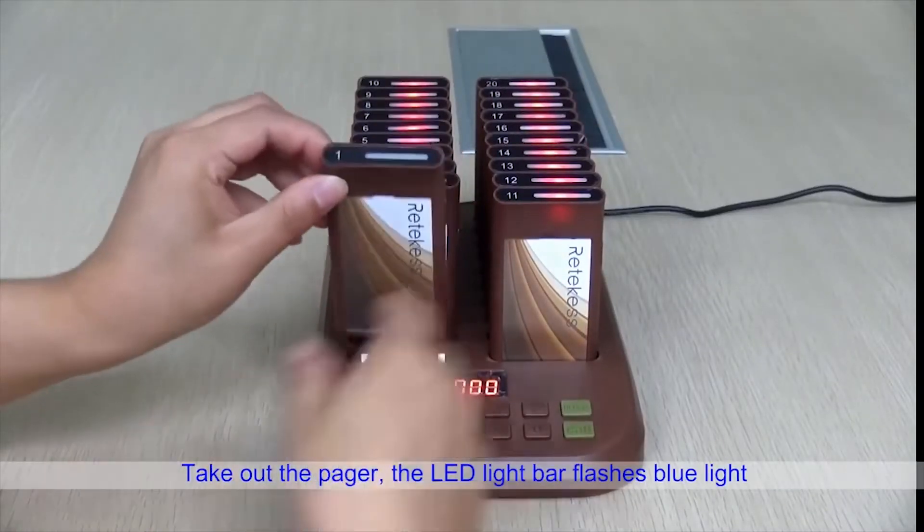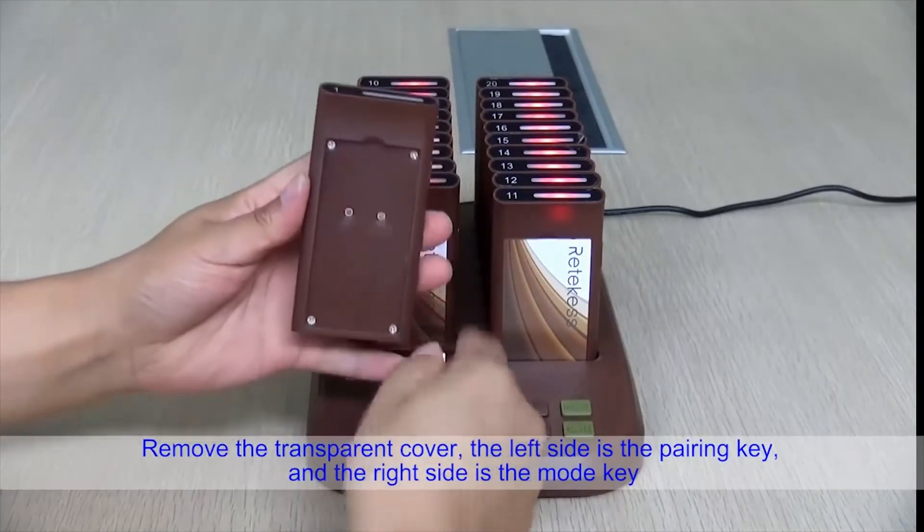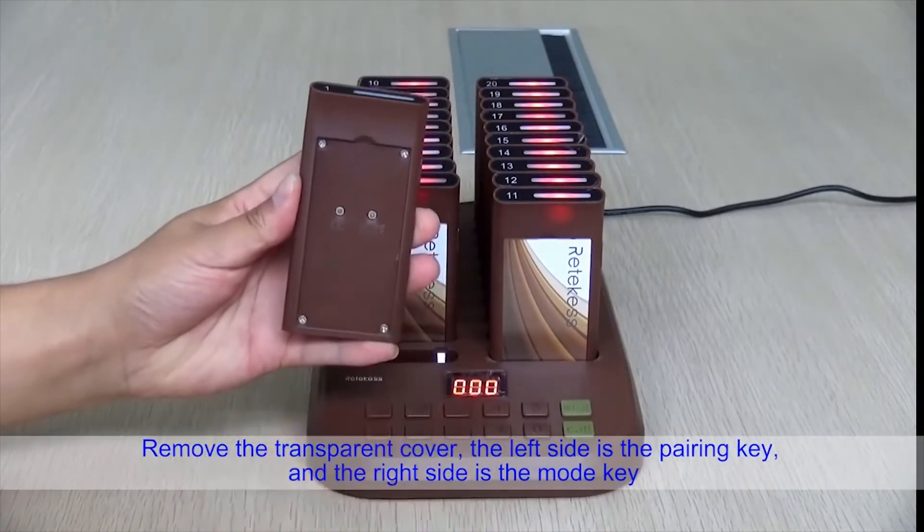Take out the pager and the LED light bar will flash blue light. Remove the transparent cover — the left side is the pairing key and the right side is the mode key.